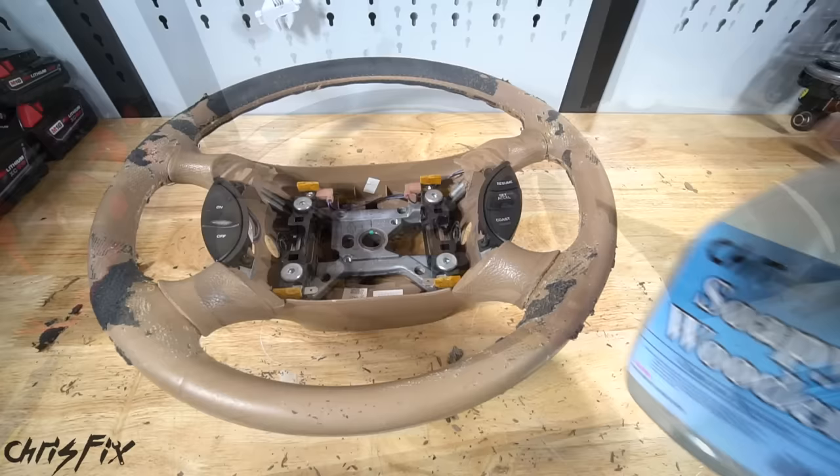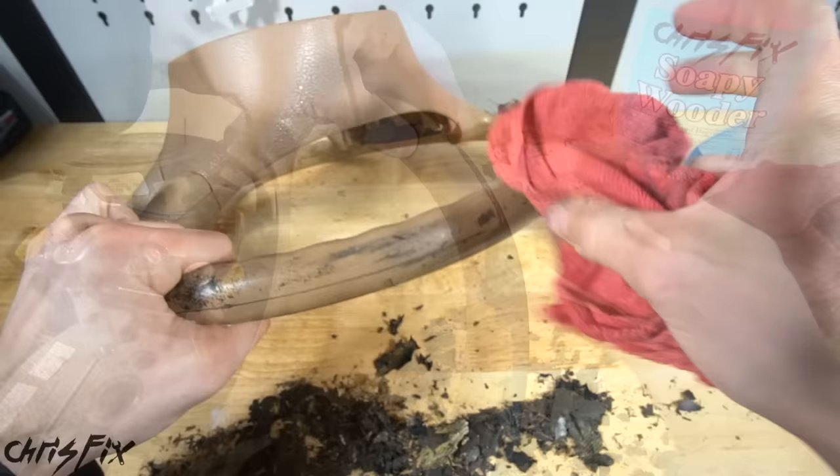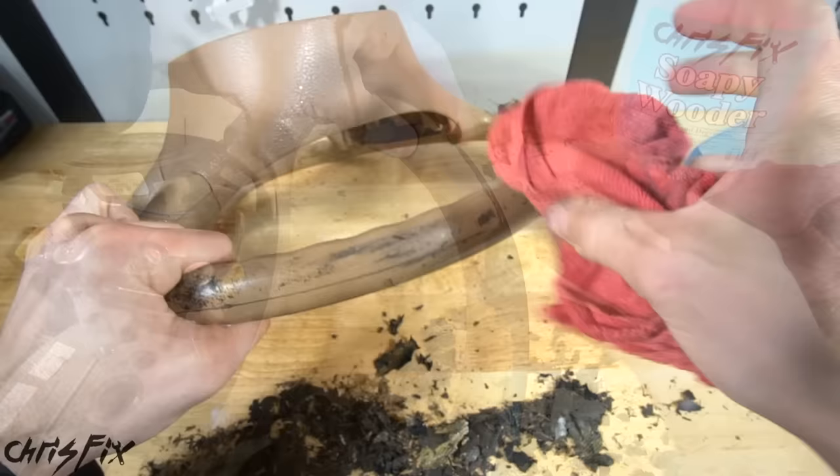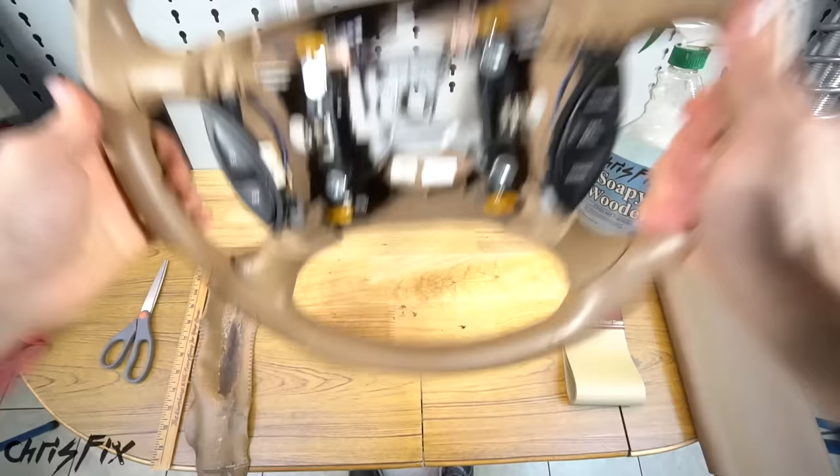Our old cover came off in one piece, so we can use it as a template for our new cover. Next we want to clean off the rubber and glue from the wheel. Spray it down with some dish soap and water to get it all wet, then rub off as much as you can. Some of the thicker rubber will have to get peeled off. With a little bit of elbow grease, that looks pretty good. You could leave it this way if you wanted to, but let's show you how to wrap the steering wheel. So let's move to a larger table.